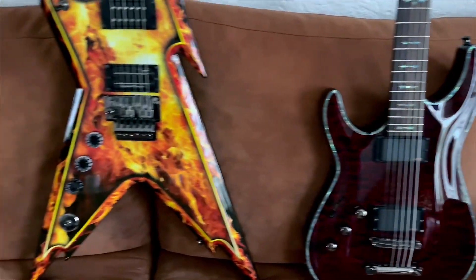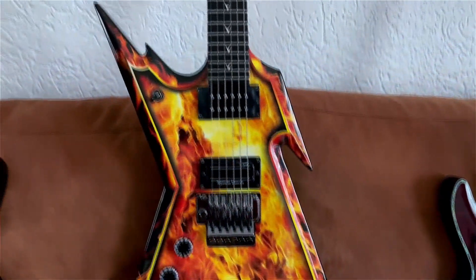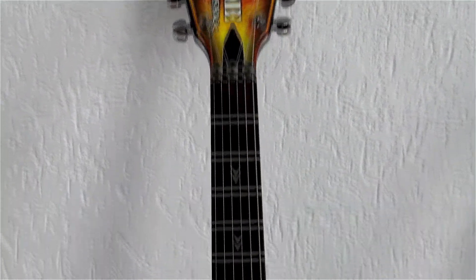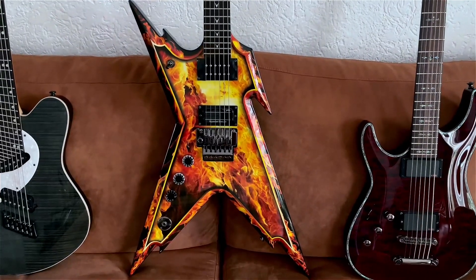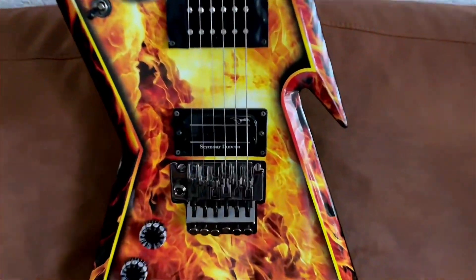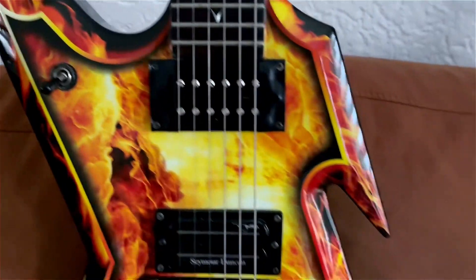On to the next: my first Razorback — the Razorback Explosion. Plays amazing, it has a V neck so it feels really different from all my other guitars, also really good condition. As you might know I'm a big Dimebag fan, so I had to have this guitar in my collection — Dime pickups, Floyd Rose. The Explosion is amazing.